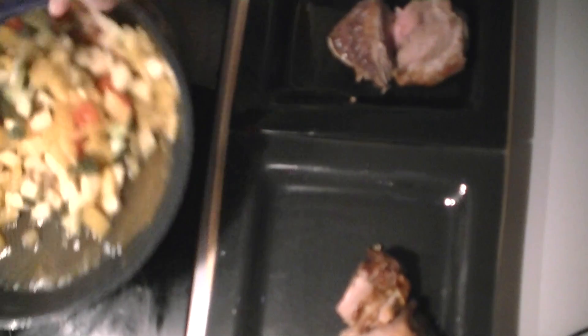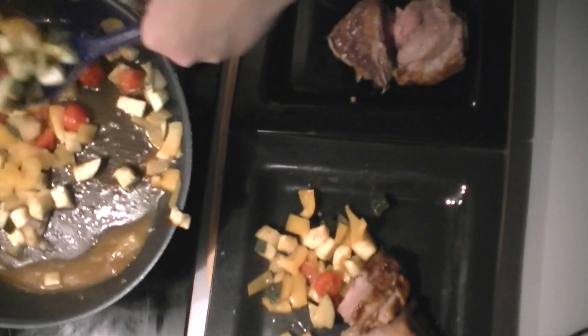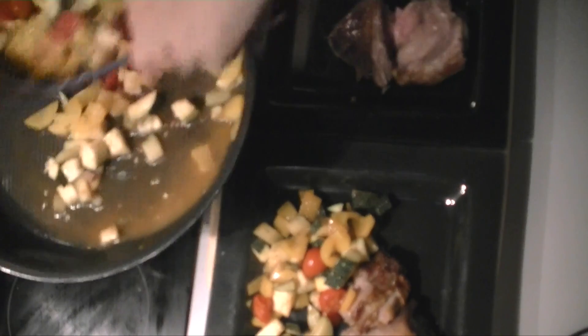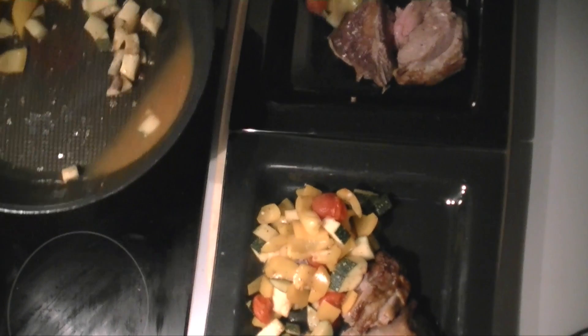And then it's done. I can plate up. I hope you like this very simple but very lovely recipe. Let me know if you tried it and if you found it just as yummy as I did. I'm going to see you next week with a new recipe, and thanks very much for watching. Please like, share and subscribe. Thank you.